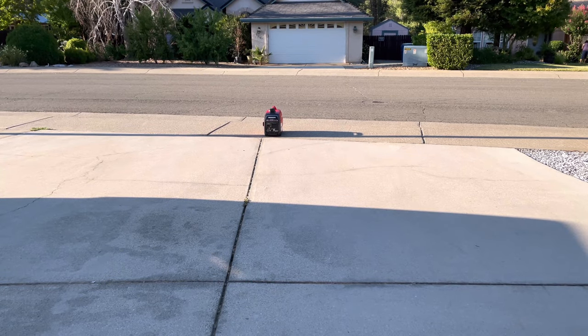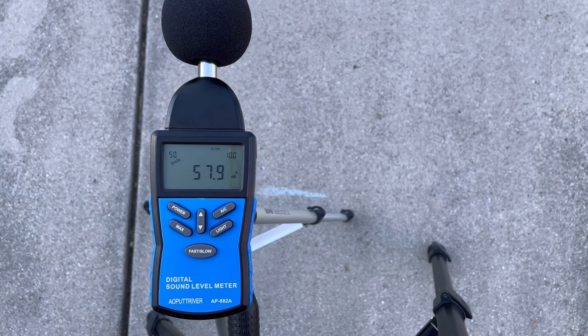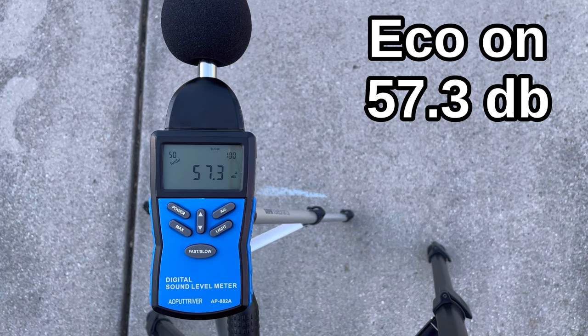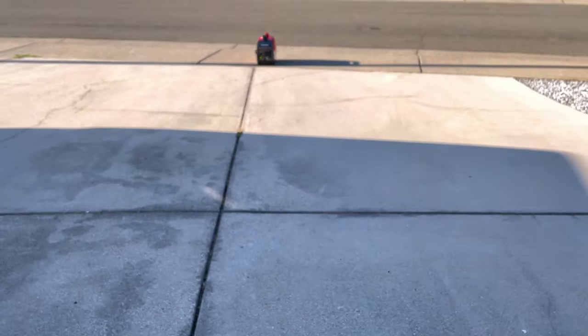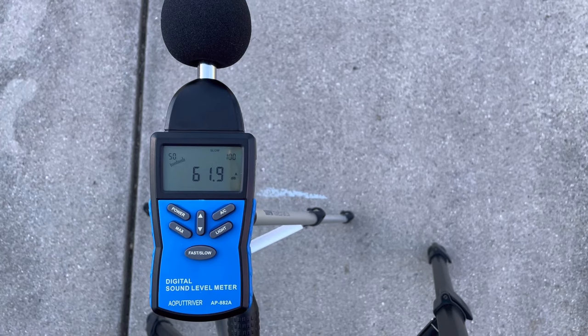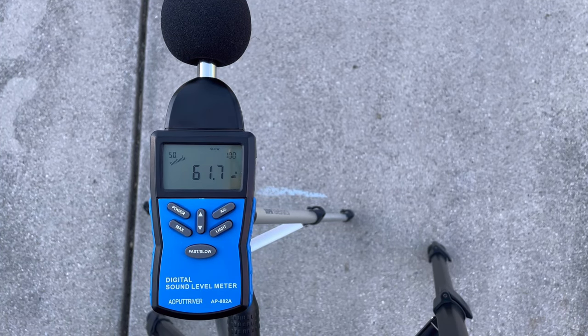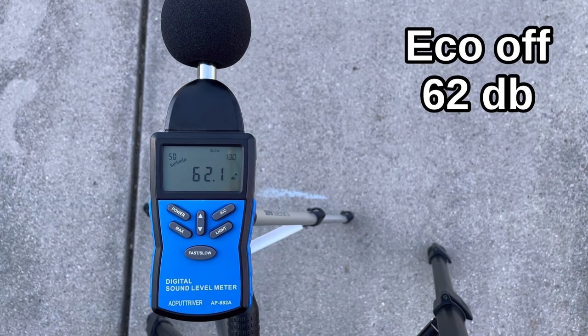Starting the sound check with the new Honda in eco mode at 23 feet: it reads roughly 57.3 decibels on average — pretty quiet, and it would be even quieter on dirt or grass versus concrete. Turning eco mode off and letting the RPMs rise to simulate a load, the readings come up to about 62 decibels.